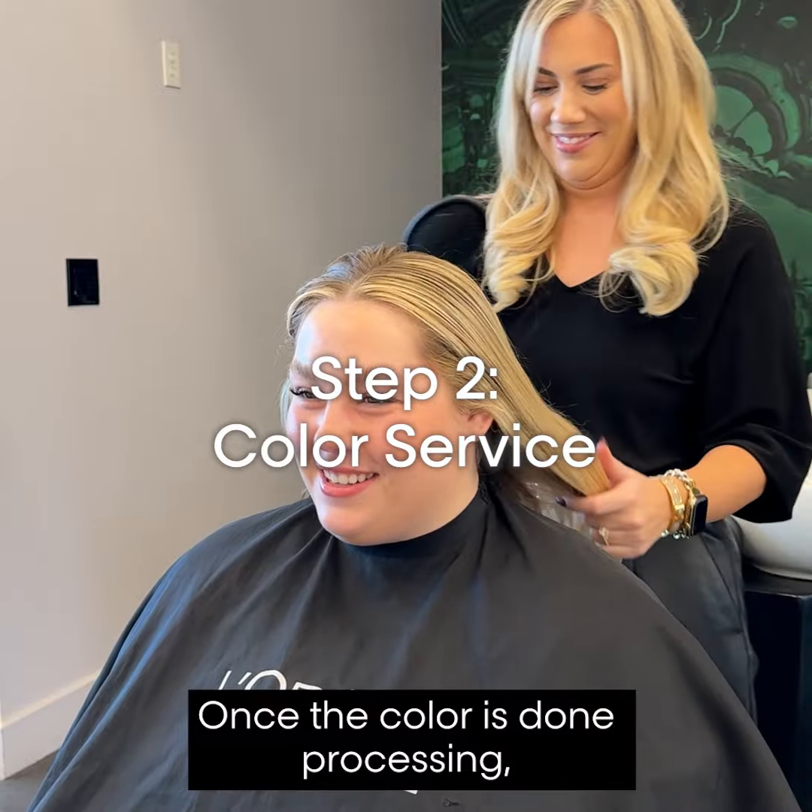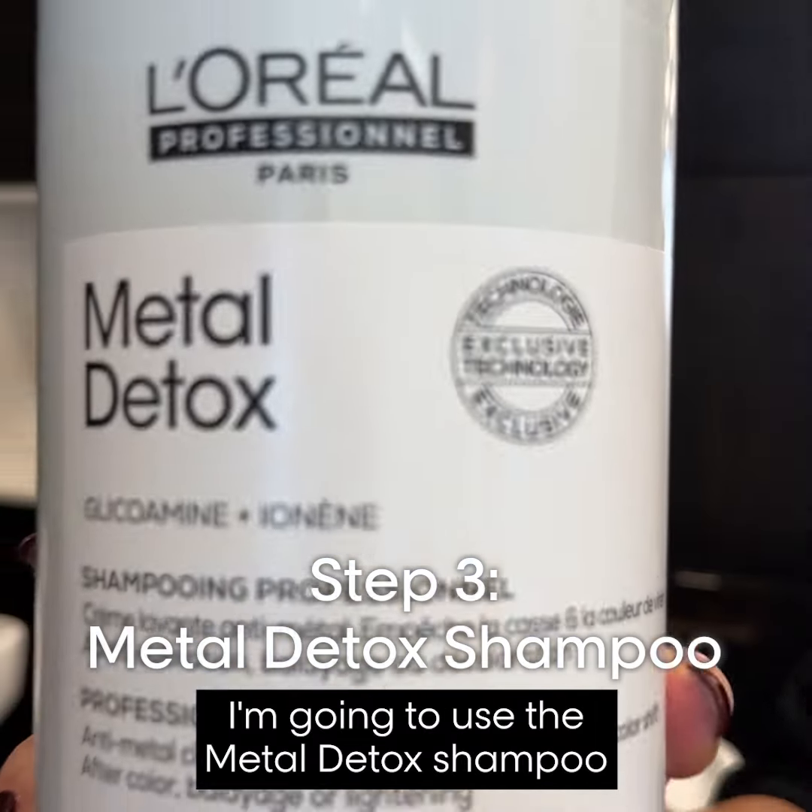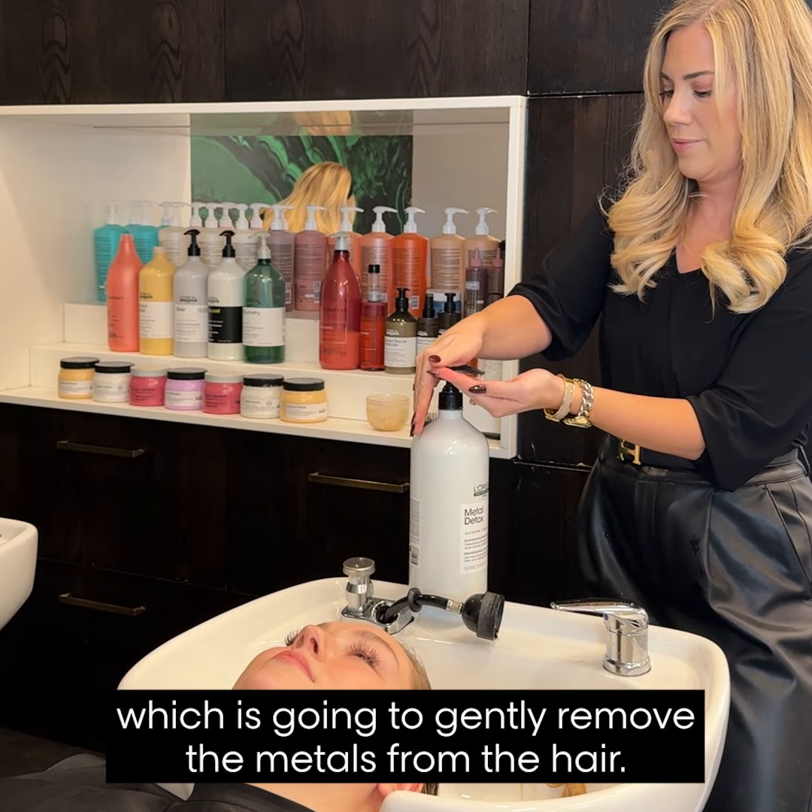Once the color is done processing, I'm going to use the Metal Detox Shampoo, which is going to gently remove the metals from the hair.